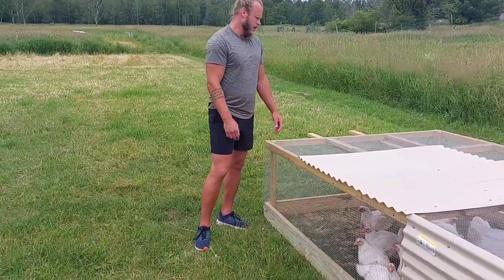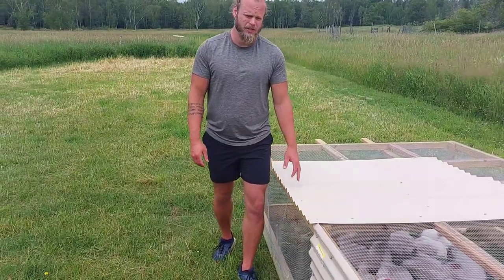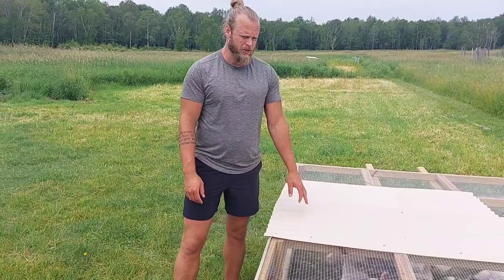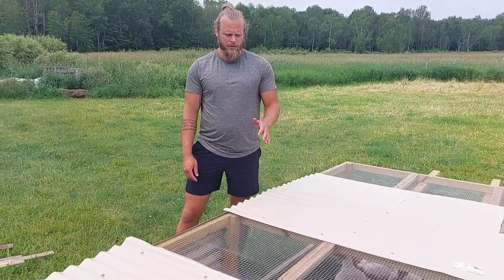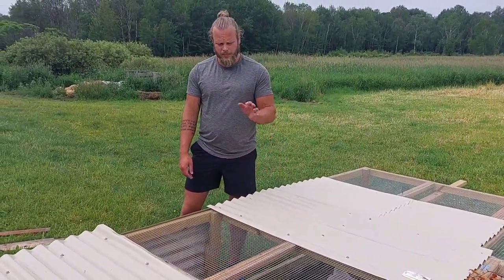Our original one had metal roofing, but the chickens would get really, really hot, especially in July in Minnesota - July gets very, very hot. I noticed they were constantly drinking tons of water and we'd always lose two or three to the heat.